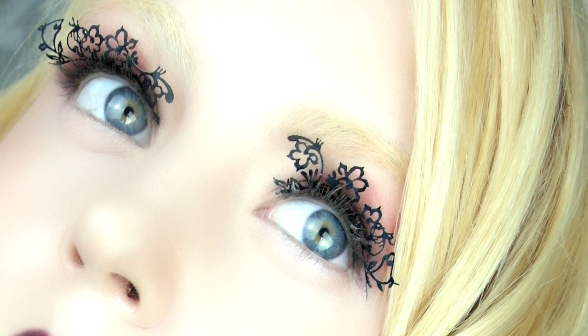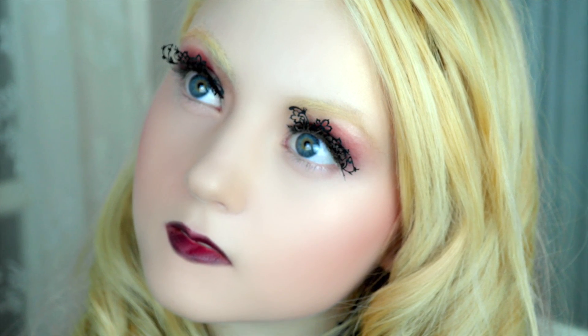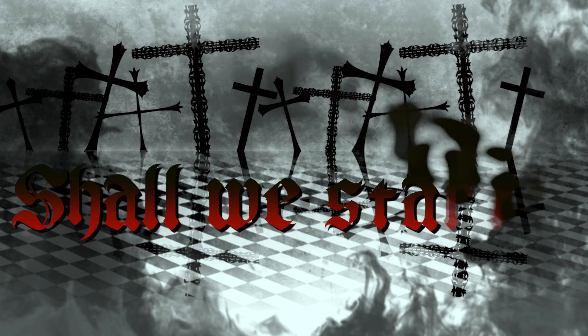In this video, I'm going to show you how to create a romantic, gothic look using red gradients and rose-cut paper lashes. Without the lashes, this is also a great makeup for fall if you like classic looks. Shall we start?